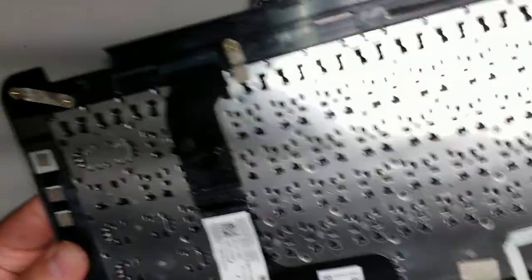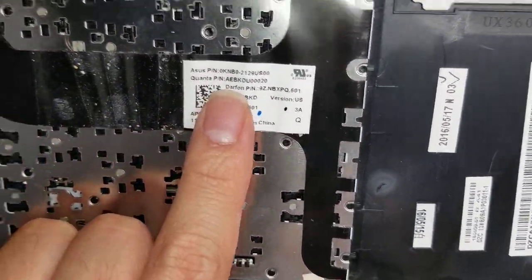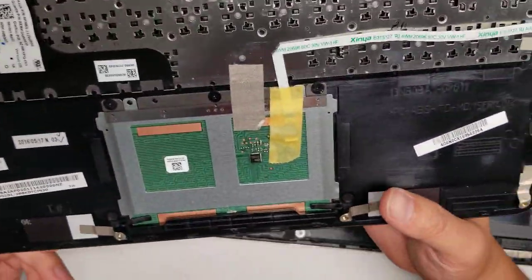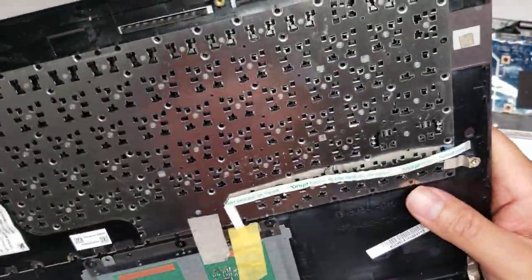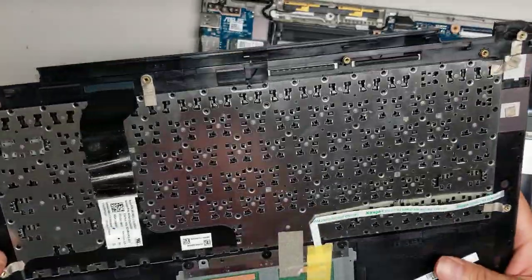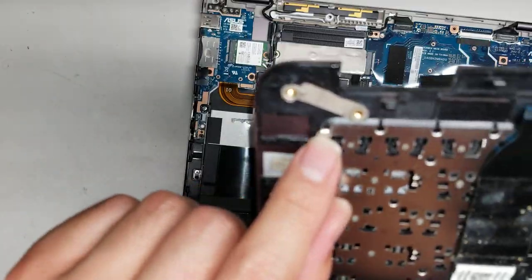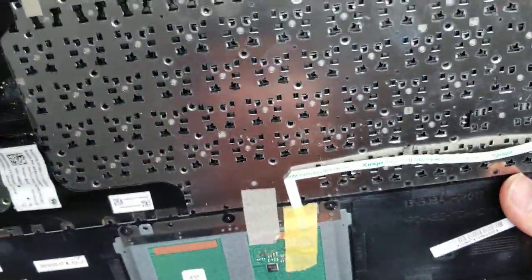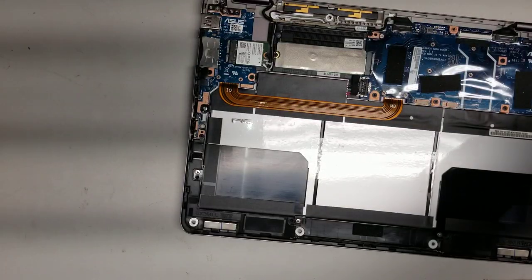Then you can set the keyboard aside. If you need a replacement keyboard, I'll show the model number. The trackpad doesn't have a model number on it, but using the laptop model number should get you the right part. When replacing this keyboard, you'll actually have to replace the whole piece. They might sell the keyboard alone, but you'd probably need a 3D printer pen or epoxy to bond the plastic in place.